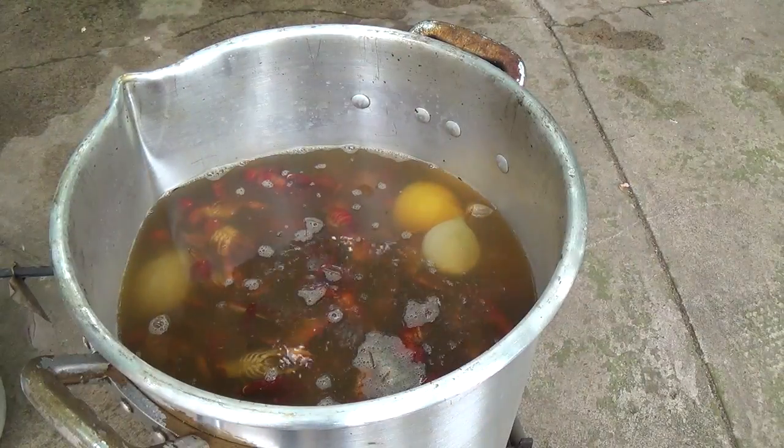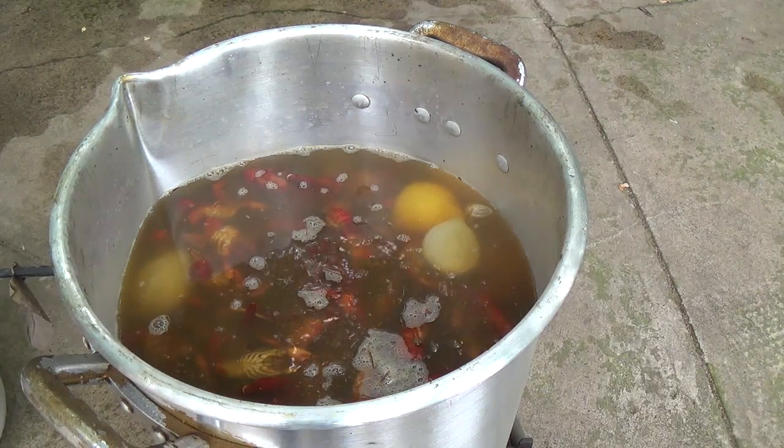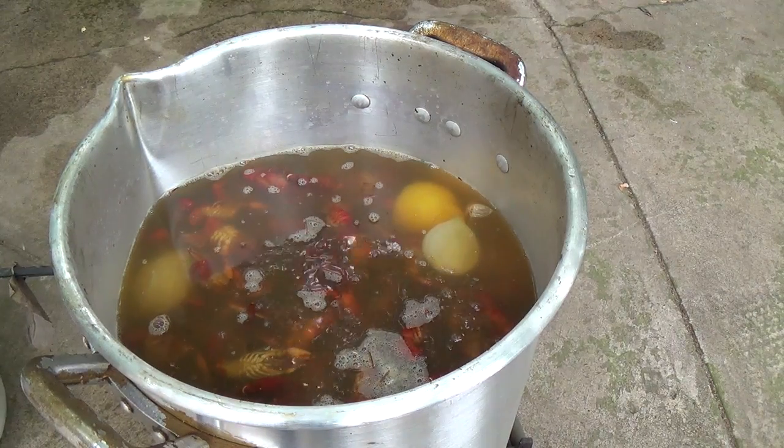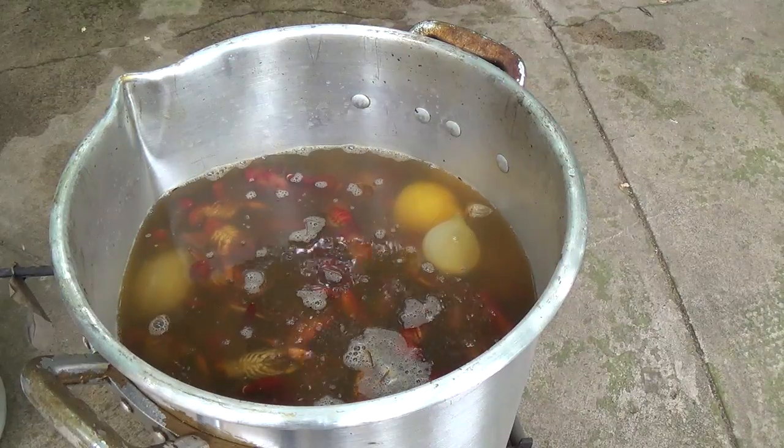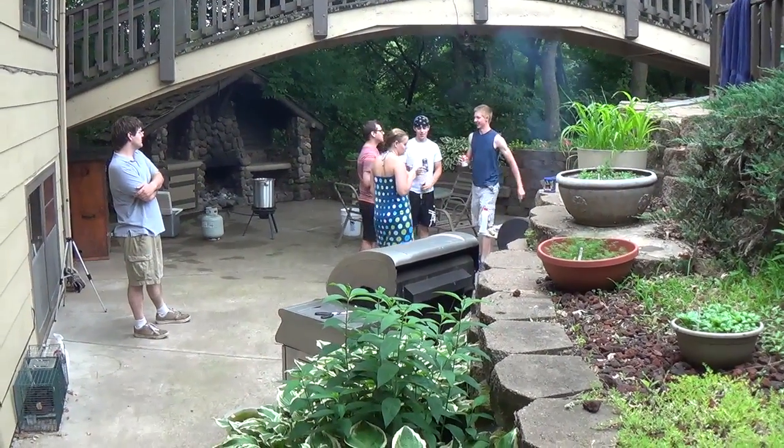Once this comes back up to a boil, we'll let it boil for 15 minutes, and after 5 minutes of boiling we're going to put in the corn and the mushrooms and the sausage.